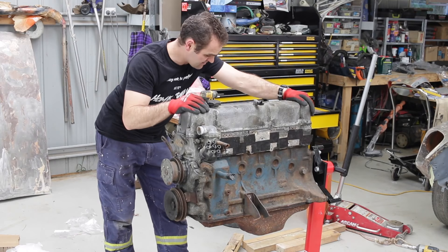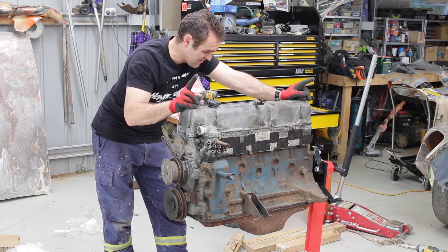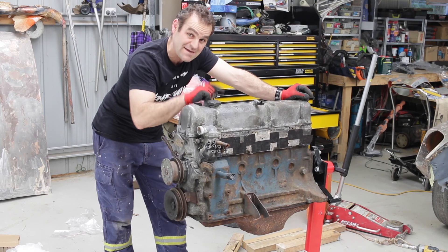All right, engine's out and it's on the stand. I'll set this aside — this is for another day — and I'm going to get back into that bodywork.